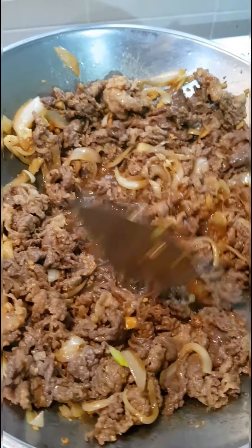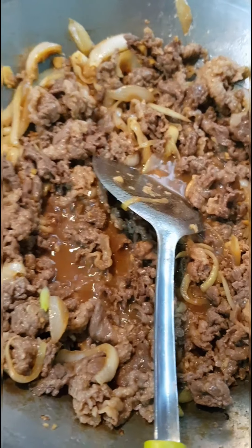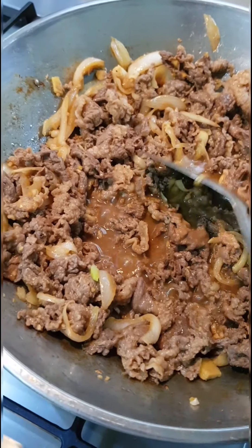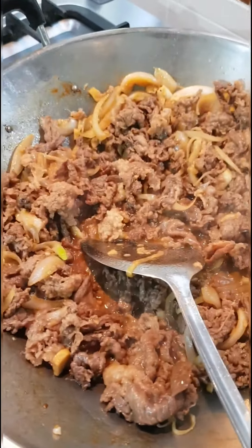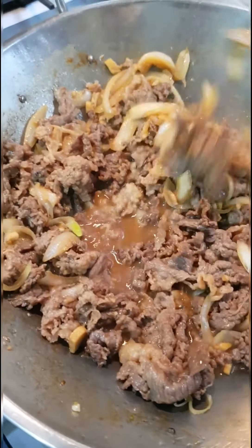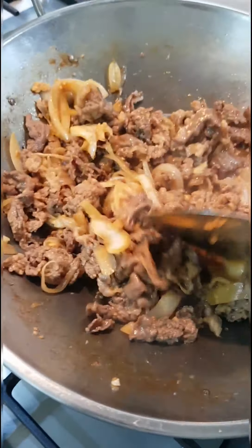It's done. It's supposed to have more color — you know, you put red paprika, yellow, green paprika, spring onion — to make it colorful. But we don't have those right now, so you can just use this. Here we go. Done.